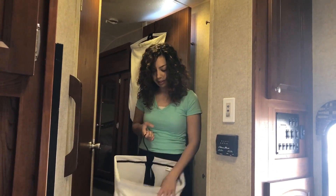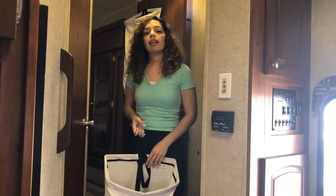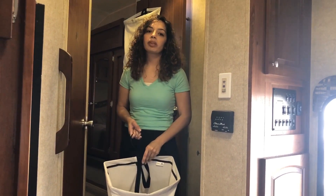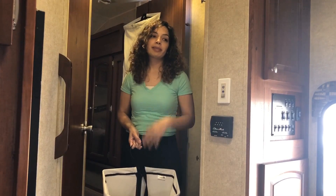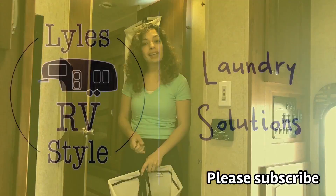So this has been the best solution for us and maybe it'll help you out too. If you'd like to follow us, you can subscribe to our channel and we'll keep showing some other tips on small space living. Hope you enjoyed that and we look forward to having you back again.